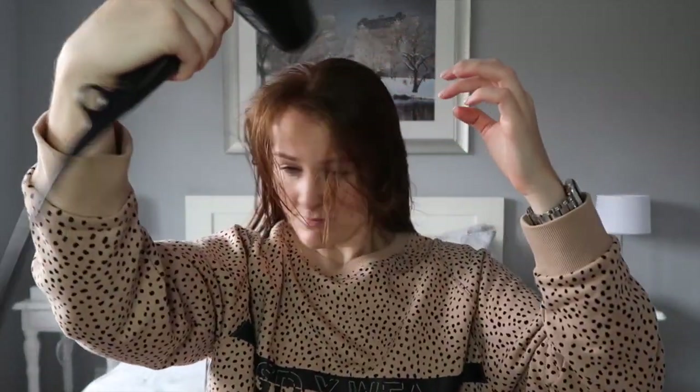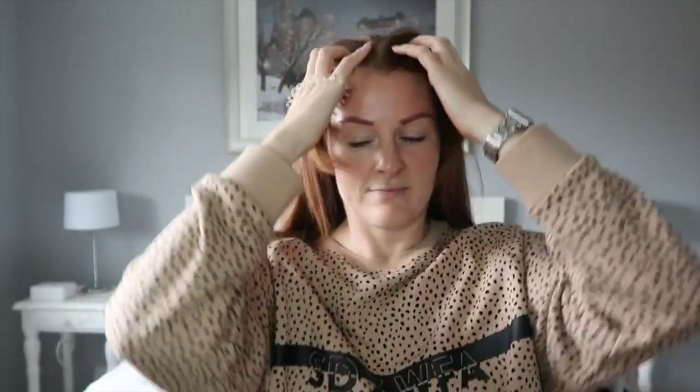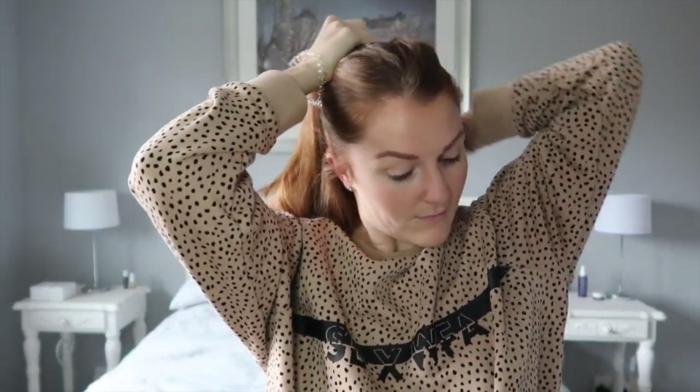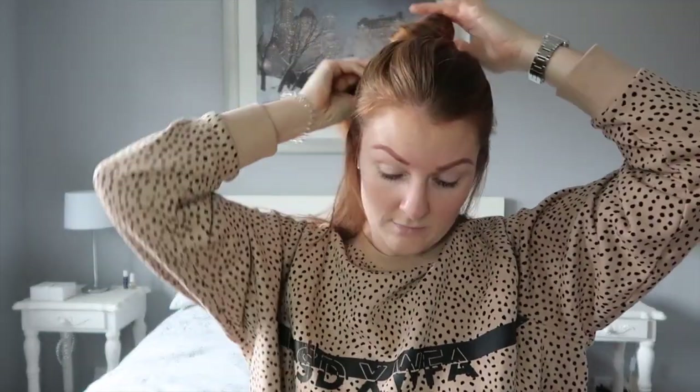I will link my haircare routine down below, but basically I've just washed my hair and blitzed it dry with my GHD hair dryer. I don't do anything particular with my hair — I just keep it simple — but when I get a bit more dressed up I do like to curl my hair. As you can see, I'm sectioning my hair.